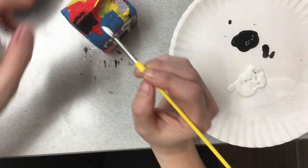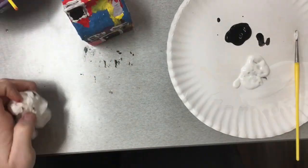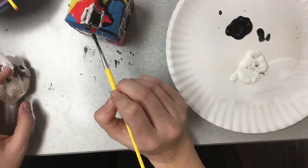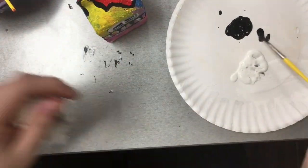Once everything is painted in, you will go over your house with a clear shiny coat of sealant. You can choose sparkle sealant or clear sealant. This is when the house is ready and complete.